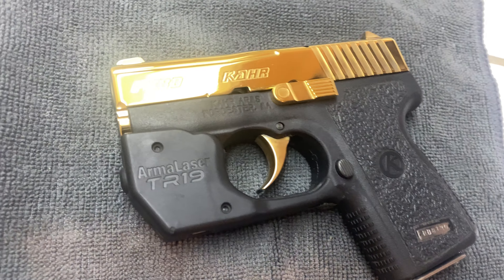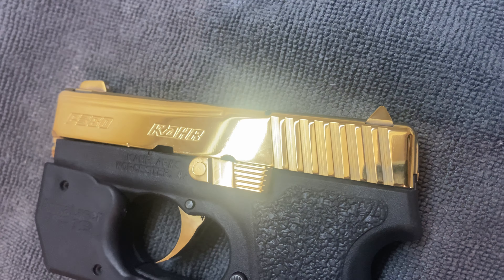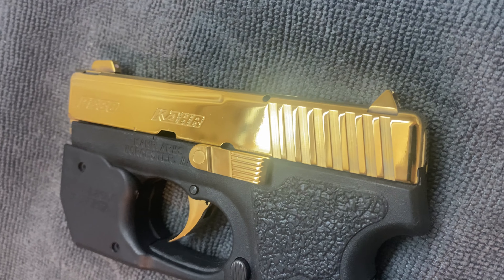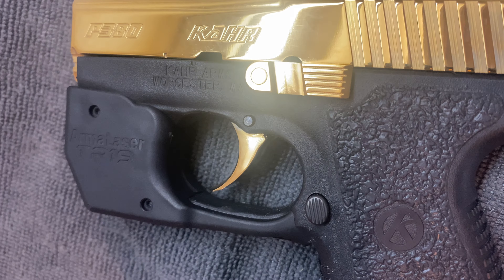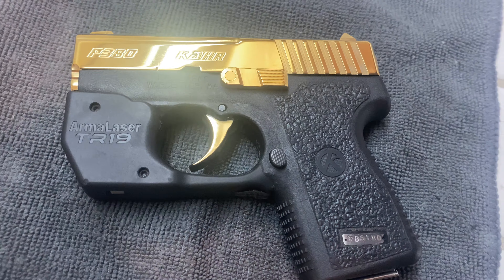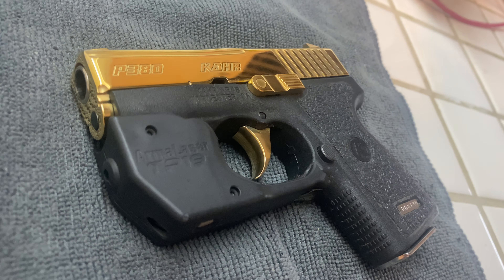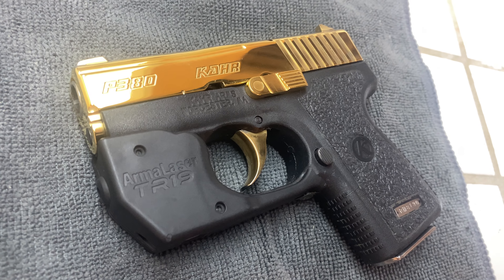That's a negative on affecting the functionality. All it's doing is electroplating microns of 24 karat gold on top of the stainless steel, which I sanded down wet and dry with multiple grits and polished with a multi-stage compound until it was a mirror finish.